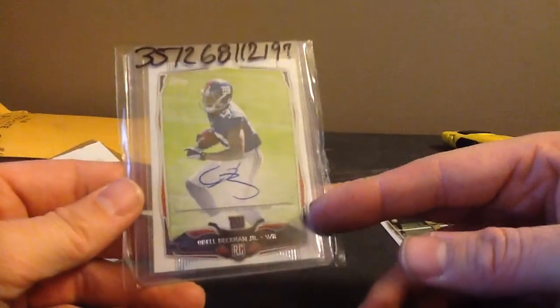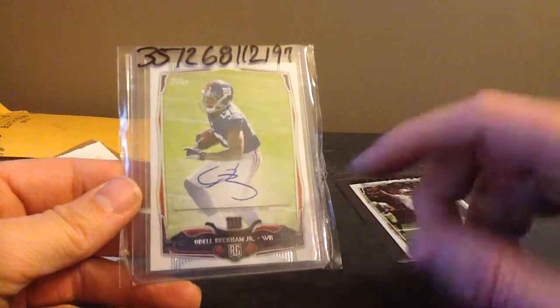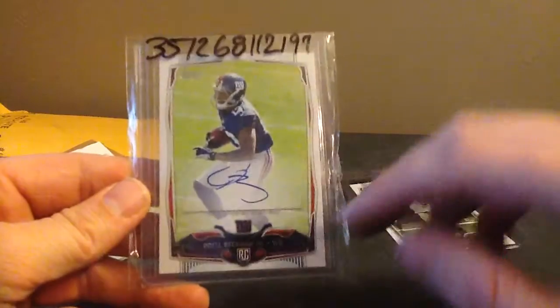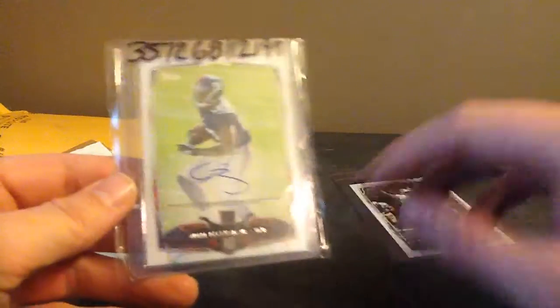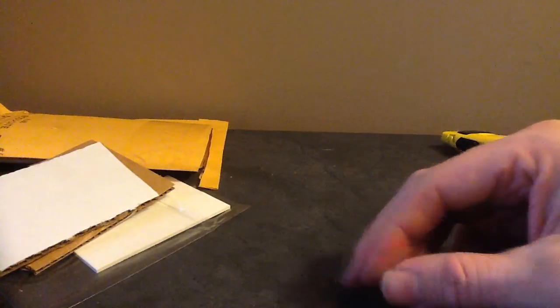Beckham Jr. - that's the variation auto from Topps. Love that - you can barely see the sticker because it fades in with the field. That's cool. And then that's the Breeze photo variation from Topps.